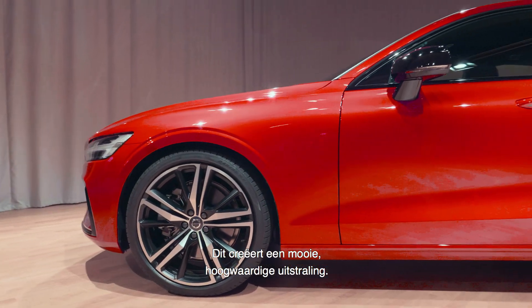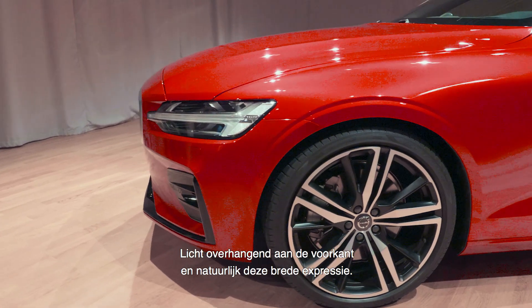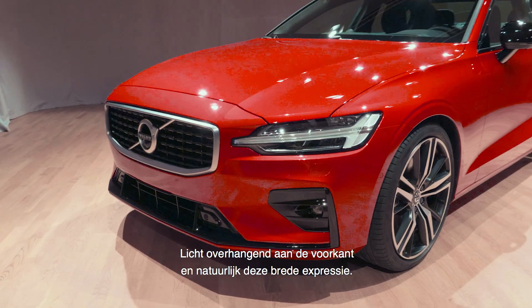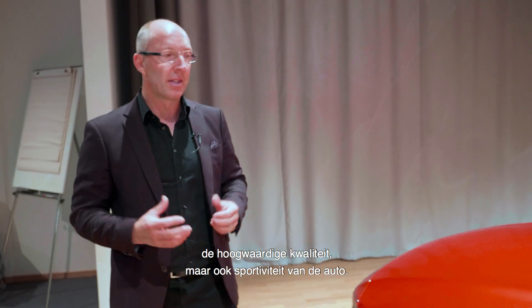This gives us a really nice premium feel, and what it also gives us is a nice long bonnet and a short overhang at the front, and of course this wide expression and a low stance — that again gives that kind of premium but also a sportiness to the car.